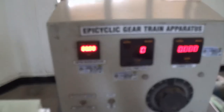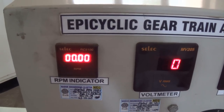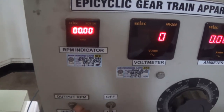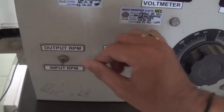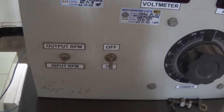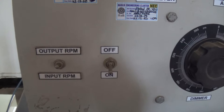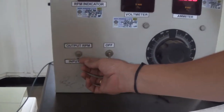You can see this particular first part — the RPM indicator — which is giving us the input and output RPMs. There is a knob so we can switch over from input to output. If this lever is moved to the downward position, that gives your input RPMs.